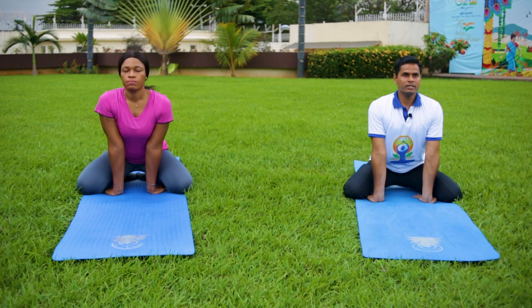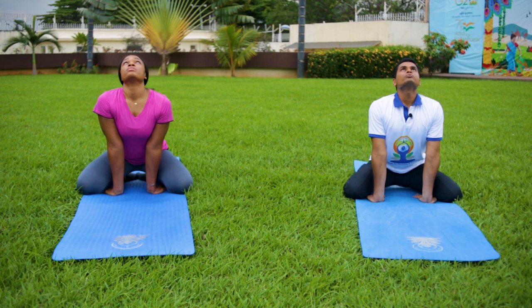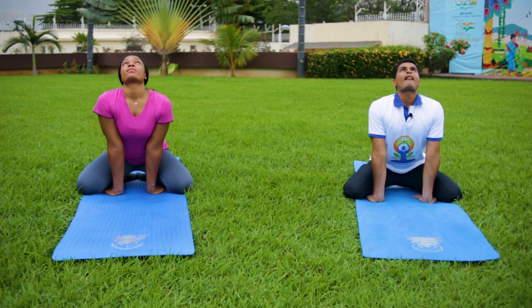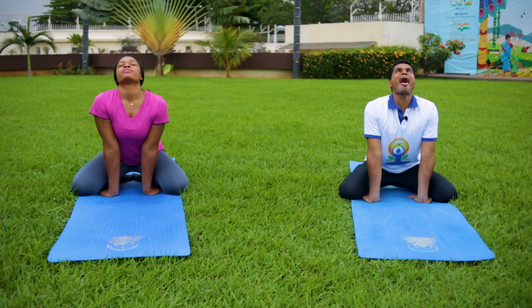Again, breathe in, look up, gaze towards your eyebrow center. Breathe in through the nose and breathe out, making an 'aah' sound, and bring your tongue outside. Close your mouth and look front.